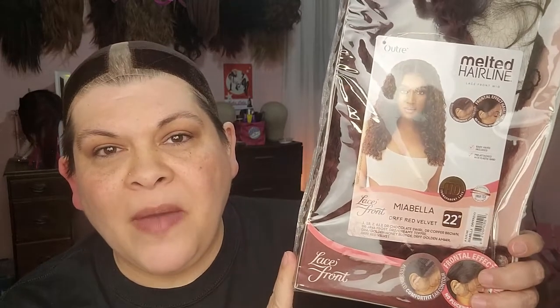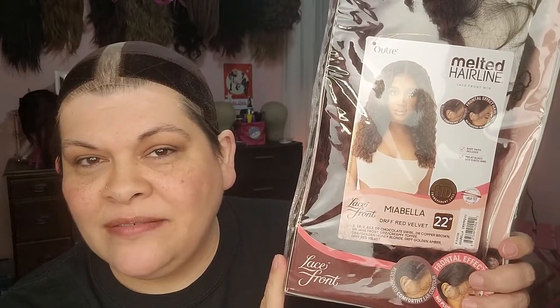Hi! Welcome to my channel. Today I have a viewer request. This is Nia Bella from Outright and I got her in the color DRFF Red Velvet. Stay tuned.